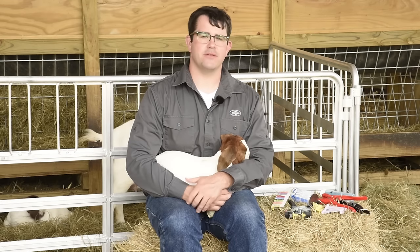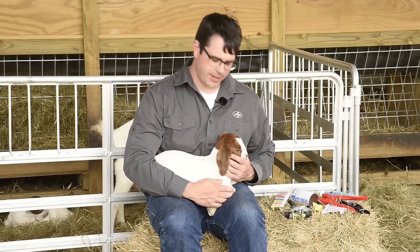Hi folks, I'm Joe from Premier One Supplies, and today we're going to talk about putting ear tags in goat kids.